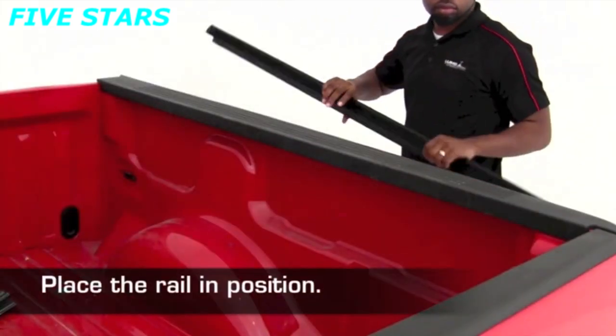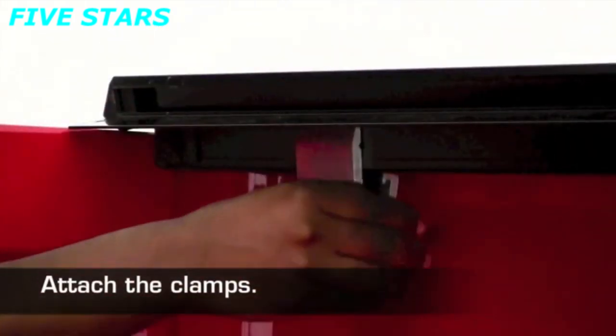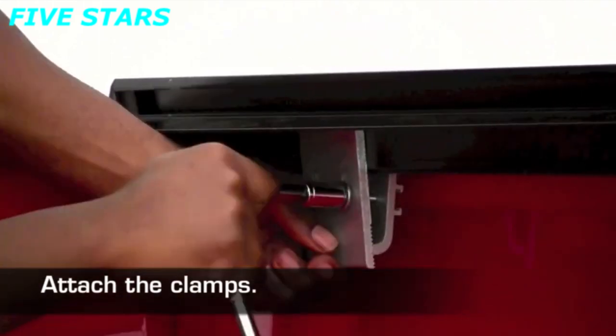Proceed by placing the driver and passenger side rails on the edge of the truck bed. Attach the rails with the clamps and tighten the hardware.